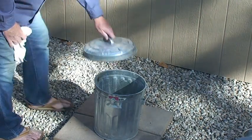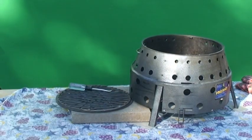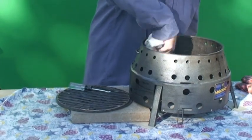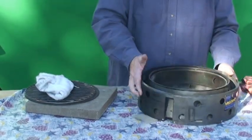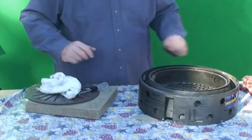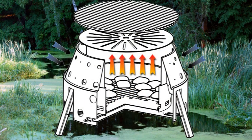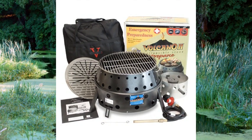Clean up is easy — just dump out your ashes, then wipe out the ash from the inside of the grill. Use something like a vegetable oil to coat the inside of the grill; this will eventually build up a layer similar to what you do when you cure a Dutch oven. It's not absolutely necessary but it is recommended. Collapsing is as simple as lifting it up — ready to go once it's cool, back into your storage bag, ready to take on your next camp trip or adventure.